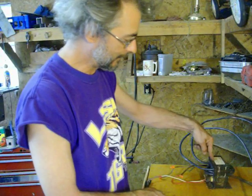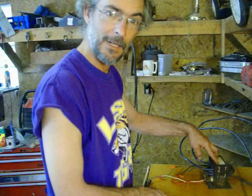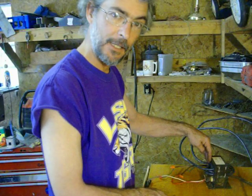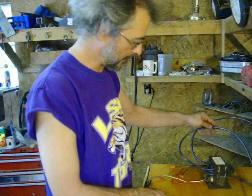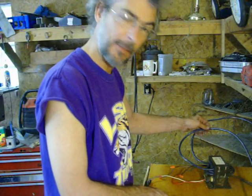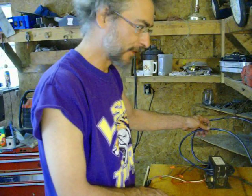What I've done is taken the transformer out of the microwave, removed the secondary windings, and spooled in some number four stranded THHN copper wire. I put it through four wraps, which gave me 3.9 volts. Works out like a champ.